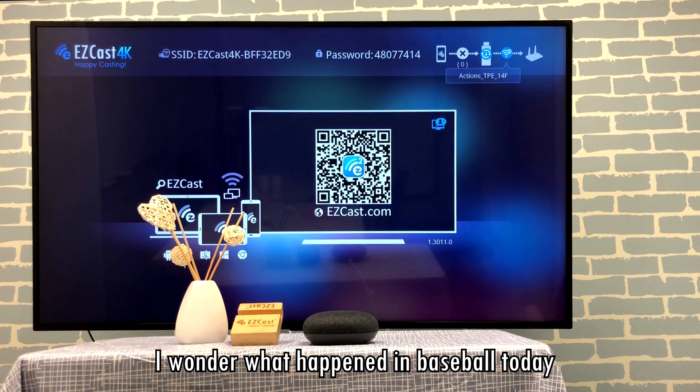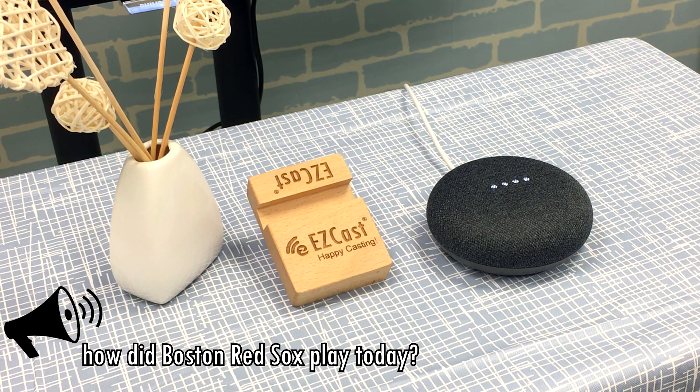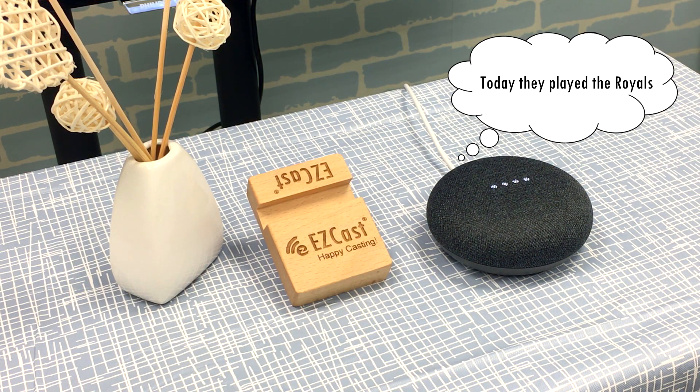I wonder what happened in baseball today. Hey Google, how did Boston Red Sox play today? Today they played the Royals. The final score was 5-4 Red Sox. Awesome!